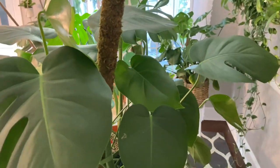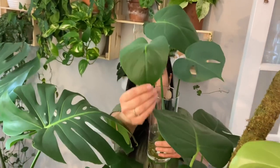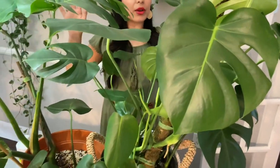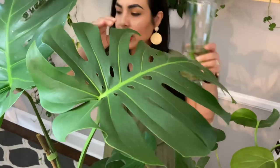Monsteras grow fast. If you get a small one, it will grow a lot within a year — so be patient and you're going to see a lot of growth. Another thing: when you first get a baby monstera it will just have plain heart-shaped green leaves. As it matures you start seeing the fenestrations. This one has a mix of some leaves with fenestrations and some without, so it's still a young one.